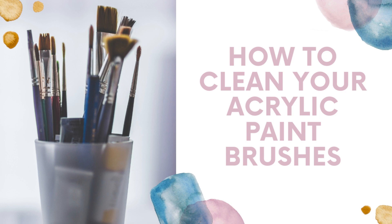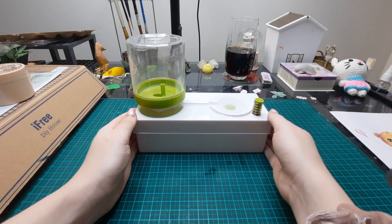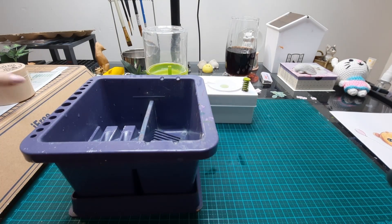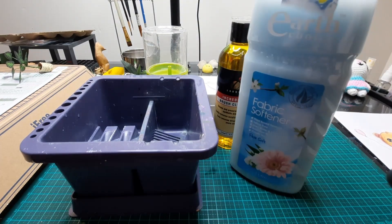Hello everyone, my name is Liv and welcome back to my channel. In today's video I'm going to be showing you three different methods you can use to clean your paintbrushes. All my paintbrushes are synthetic. Let's gather all the supplies that I use to clean my paintbrushes and get started.